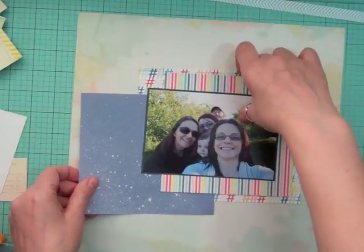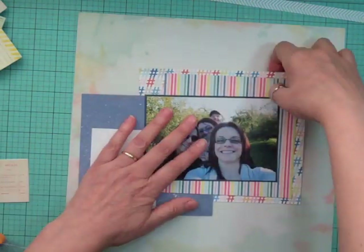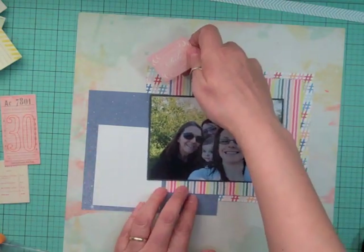That's basically just going to be the base for my photos and I'm going to move it down to the bottom again because that's where I'm going to put my journaling card, and I'm going to do my journaling.